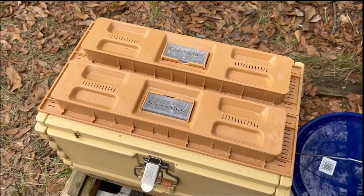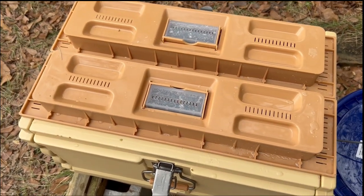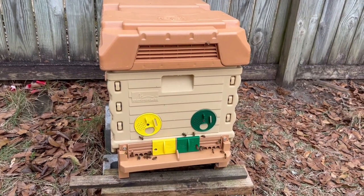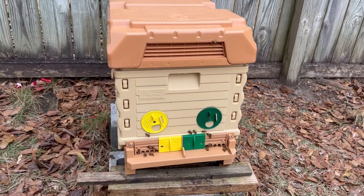This afternoon, or a little bit later this morning, I might go on in there and see what they've done with the premiere foundation in the first couple of days. I want to go in quickly and just pull out those two frames of premiere foundation and see what they look like.